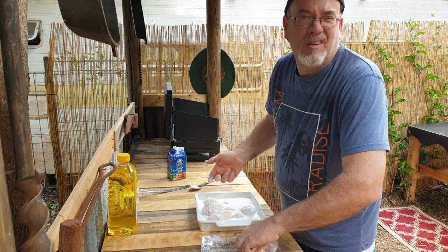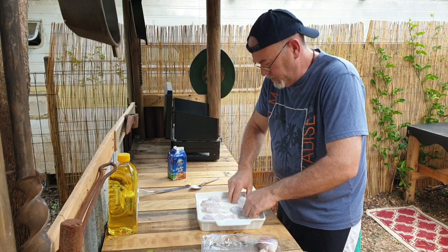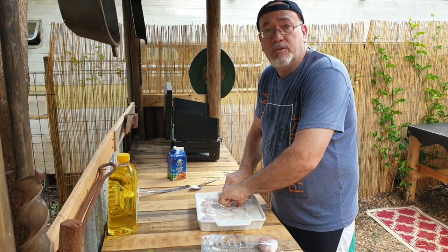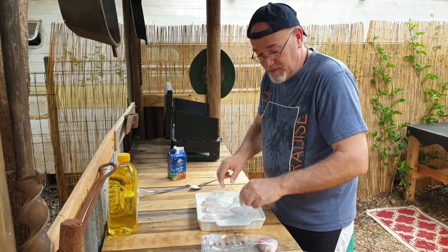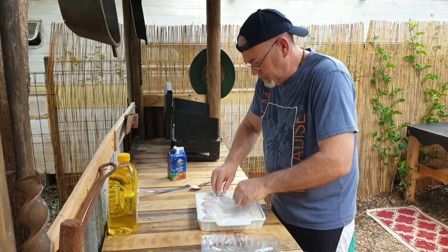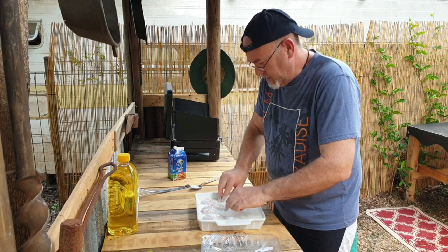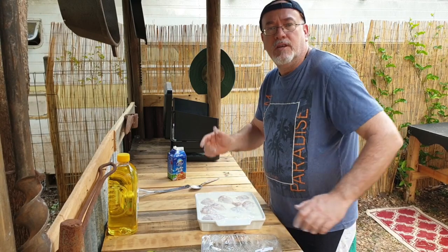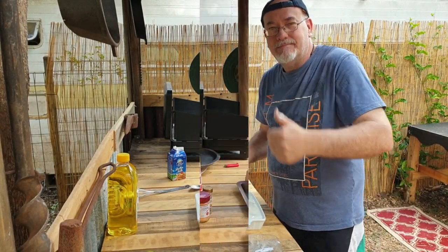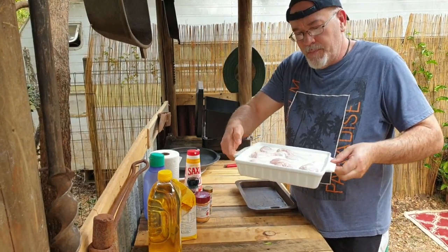This buttermilk is only about two dollars or two dollars twenty for 600ml, so it's inexpensive. These chicken drumsticks were less than five bucks for eight, so it's a pretty good feed for not a lot of money. Now I'm going to chuck some plastic wrap over this, put it in the fridge, and I'll get back to you in one hour.